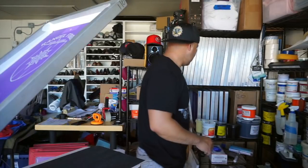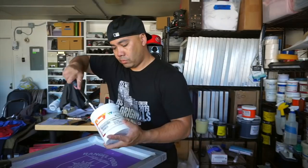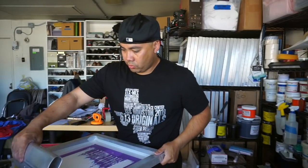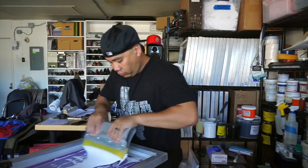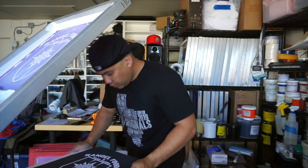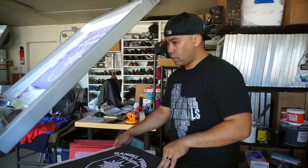Let's do the back first — we're going to be using the Ryonet Wolflex white. This is the Epic Lava low-bleed white. Make sure you stir your ink, guys — stir your ink. Looking good, check it out — this is the back. The ink is flowing really really well.